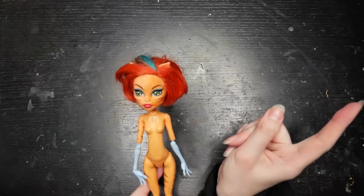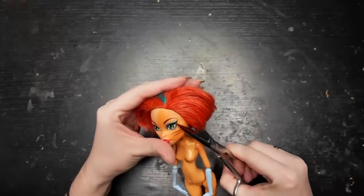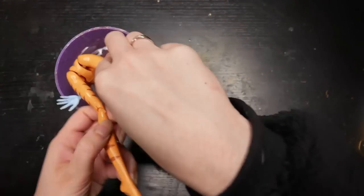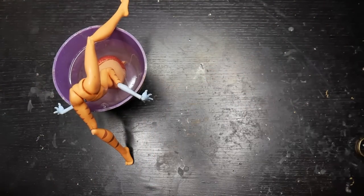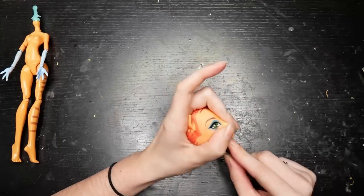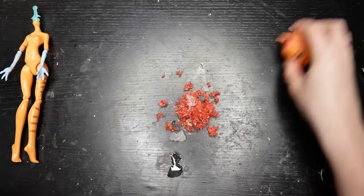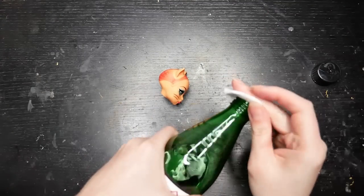Let's prepare our victim. First, I cut off her hair as close to the sculpt as possible. I heated up her head in freshly boiled water for about one minute. Then, the decapitation. And glue and hair plugs extraction. With the help of 100% acetone, I got rid of her factory-made face-up.